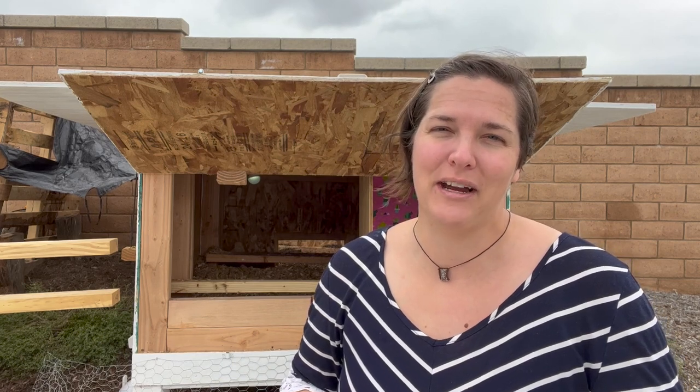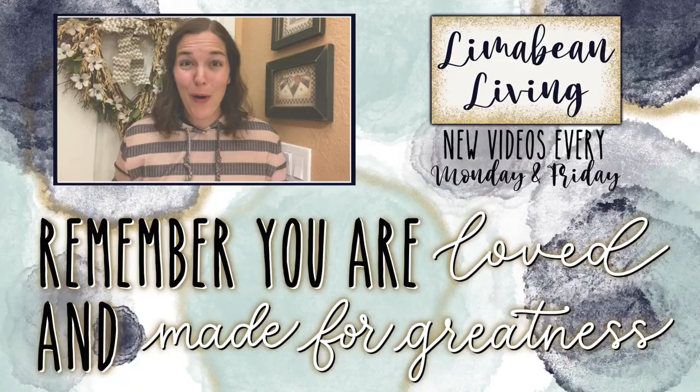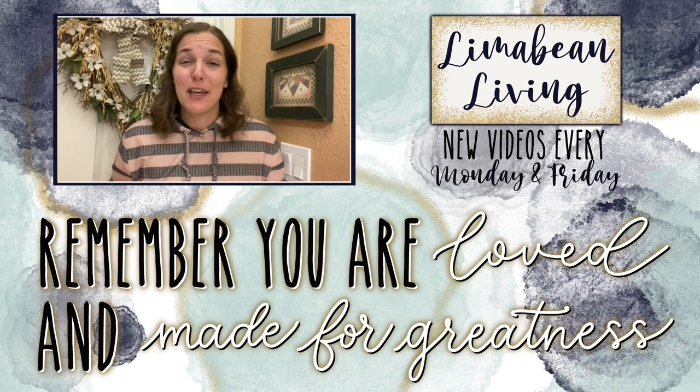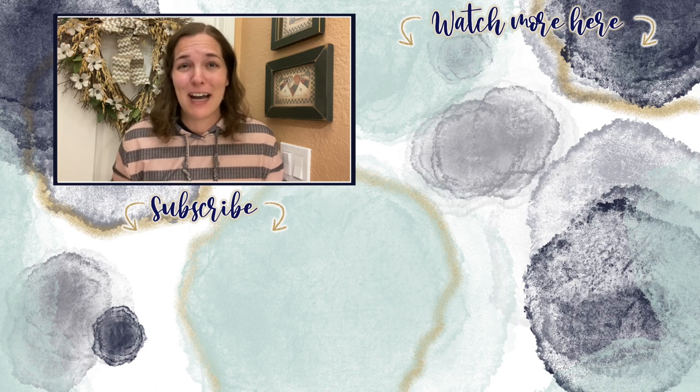I hope you guys enjoyed our little coop tour. Get ready for a Costco haul in the next video, and I'll catch you guys in the next one. Don't forget to like and subscribe. You've made it to the end of the video — every Monday and Friday you can find motherhood and lifestyle content on this channel. Since us moms have to do it all, that may mean yummy recipes, easy DIYs, mom hacks, cleaning and organization, or just a combo of everything. Please know that you are loved and you are made for greatness.